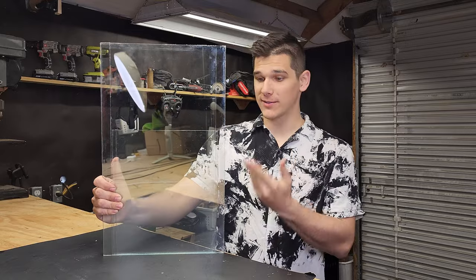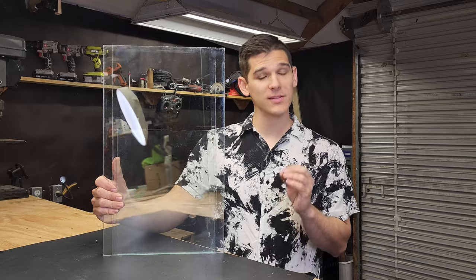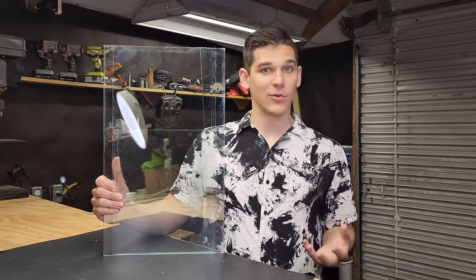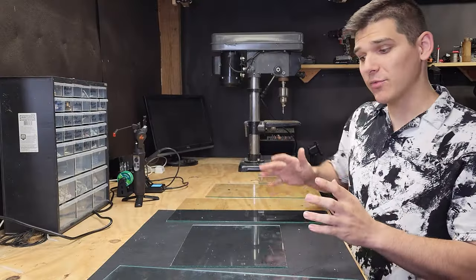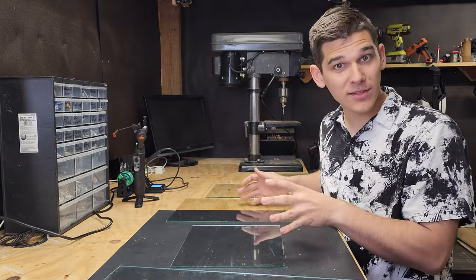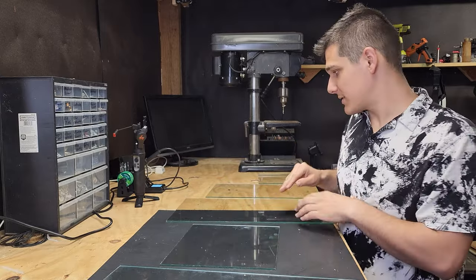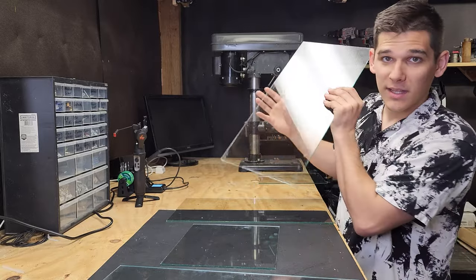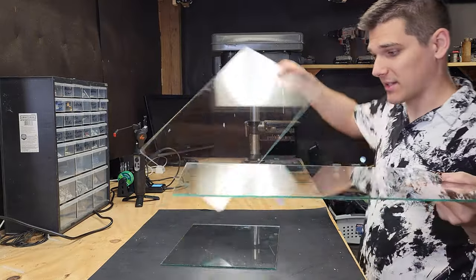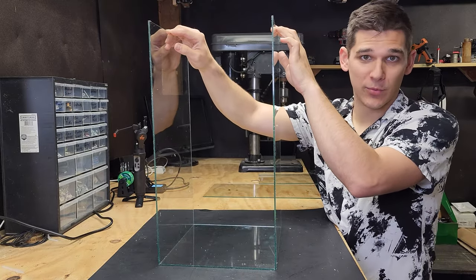The tank is fully disassembled — here are all the pieces of glass with the silicone removed and pieces cleaned up. Now it's time to figure out how to rearrange them to make a vertical terrarium rather than the horizontal aquarium we started with. When assembling the tank into a vertical structure, think of the previous horizontal tank flipped up on its side. What used to be one of the end pieces is now the bottom, the old bottom becomes the back, and the two sides remain the sides.